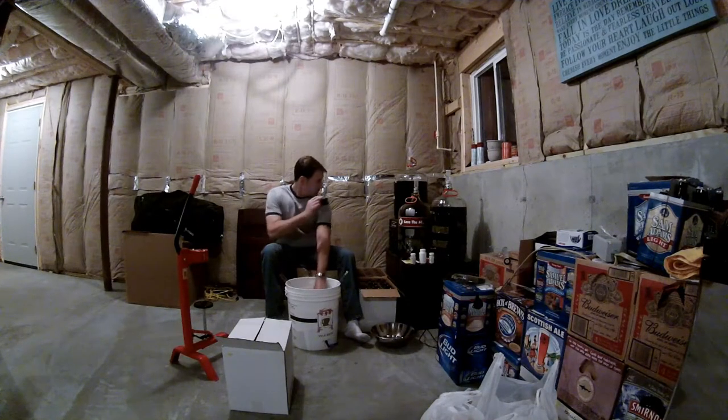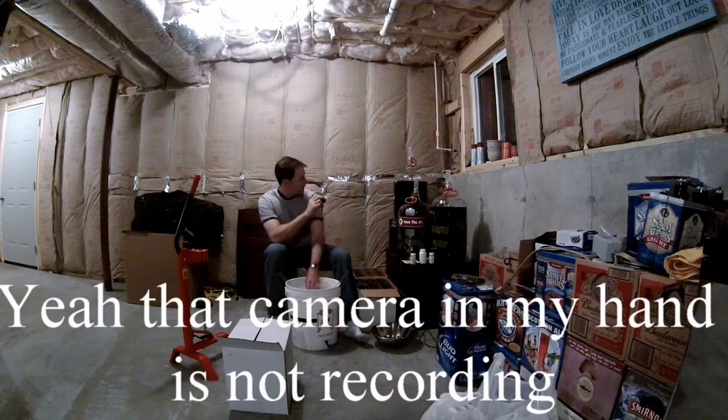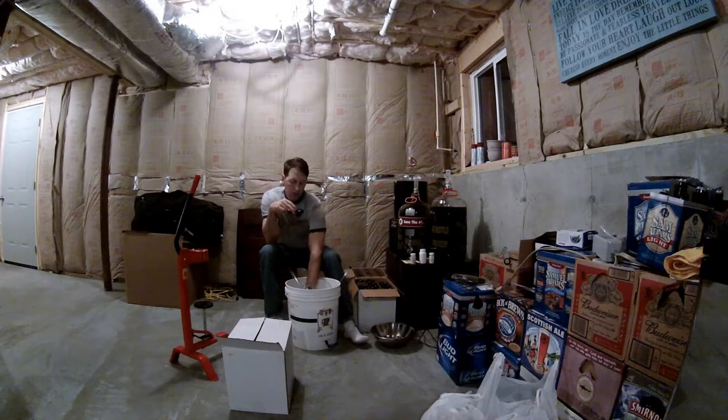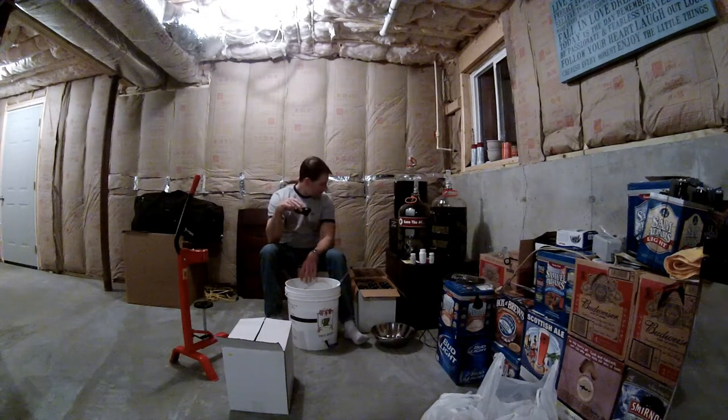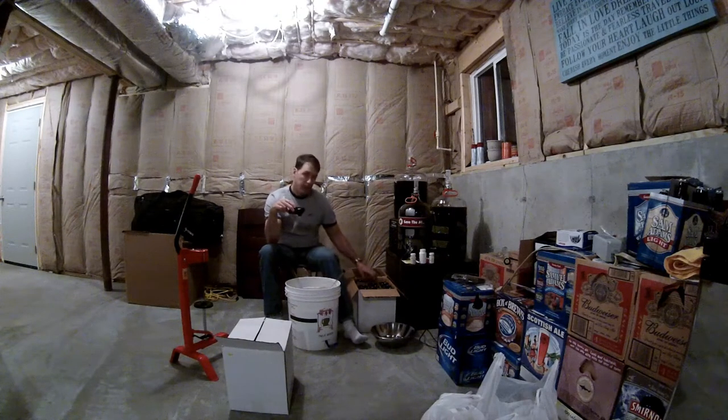I didn't want to do it upstairs because the wine has got quite a bit of sediment in after the clarifying agent got added and potassium metabisulfate. I've got Star San in here. I actually put in some potassium sorbate. It may actually add to the aging stability of the wine.